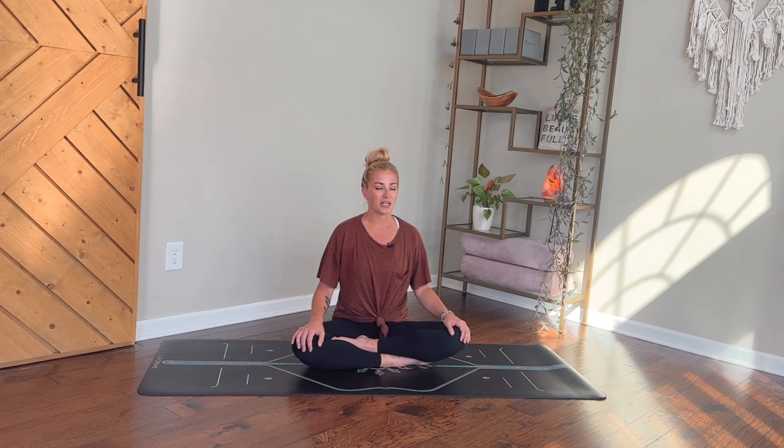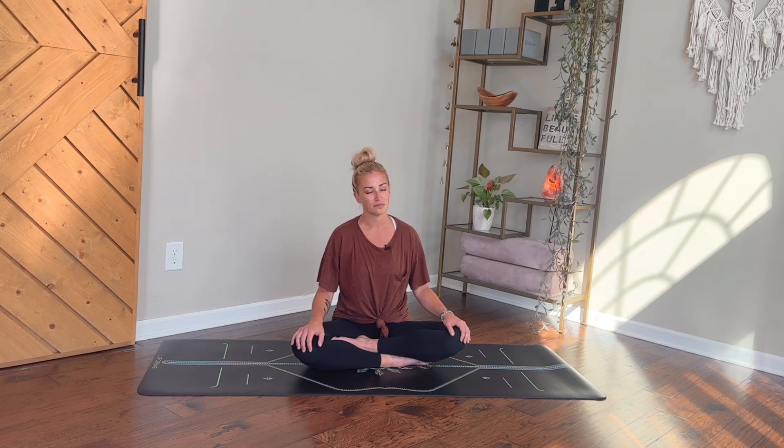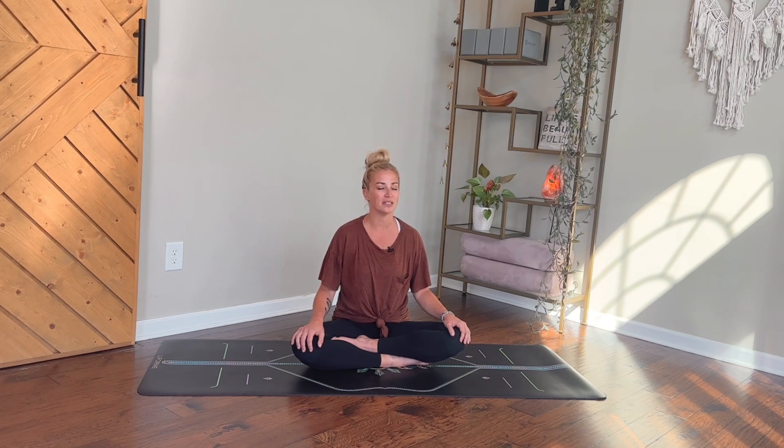Take a moment here to notice the rise and fall of your breath, maybe noticing where in your body you feel your breath the most, noticing the texture and quality of your breath. If you notice it might be kind of short or a little choppy, just start to deepen the breath ever so slightly, steady it out, and really smooth out any of the jagged little edges.